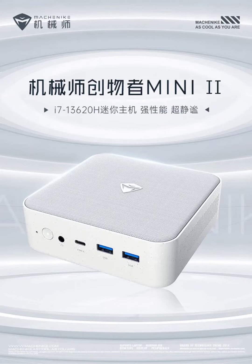The mini PC boasts an Intel Core i7-13620H processor and an incredibly compact design, measuring only 0.7 liters, which is approximately 1/20th the size of a typical desktop.